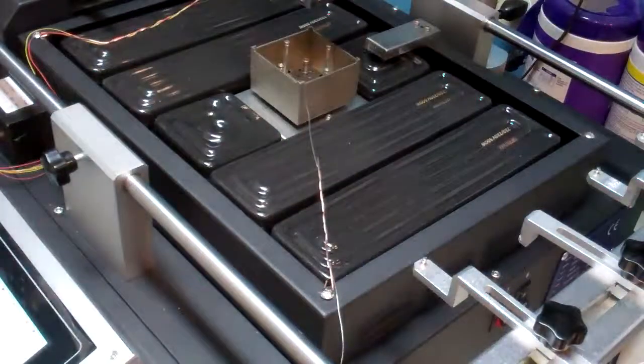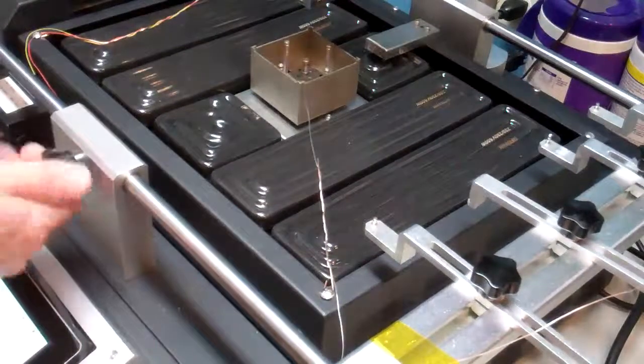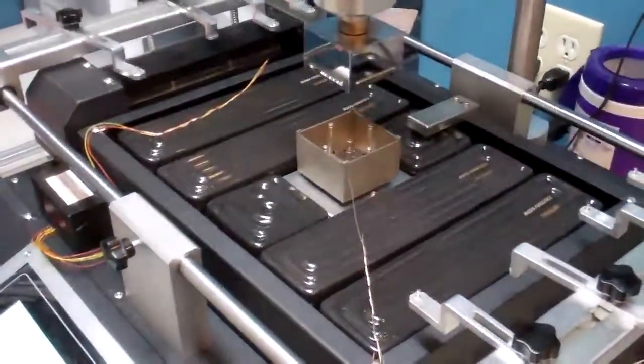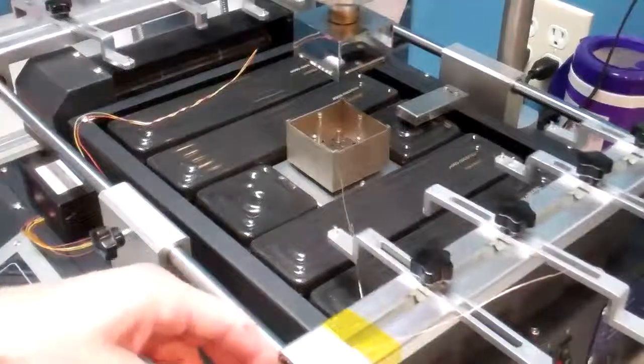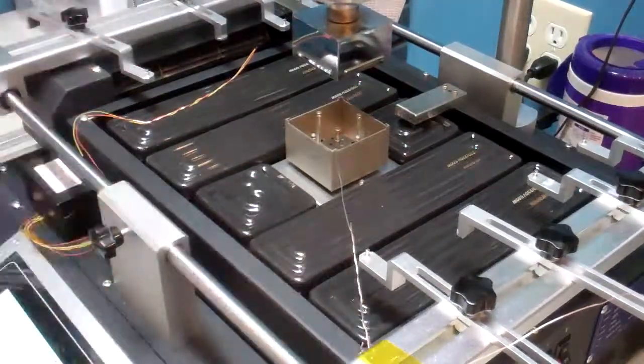Basically, that's all you have to do to mount your probes, and now we're ready to use the machine. The next step would be to place your board on the rack, and that'll be covered in a different video. Thanks.